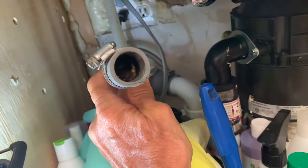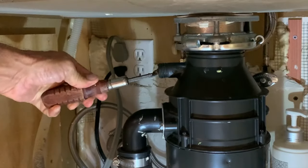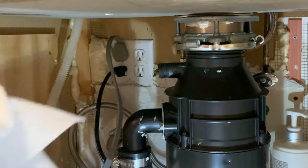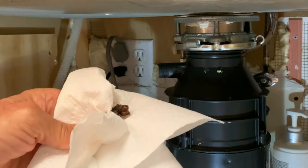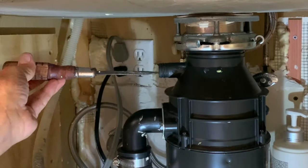So let's go ahead and clean that all out. See it right there — see that? It's just gross.